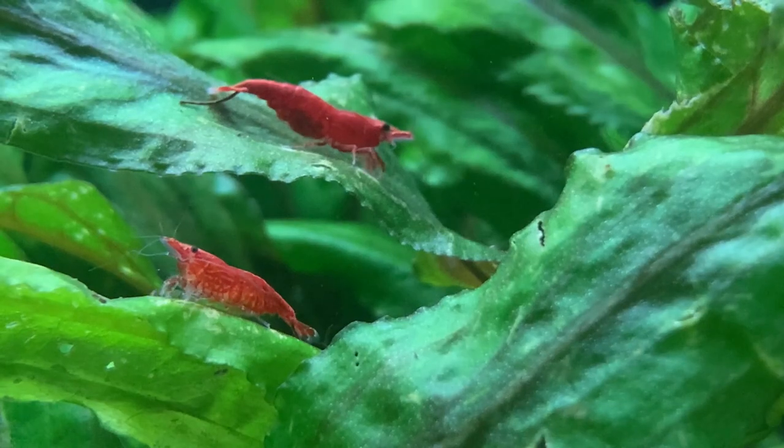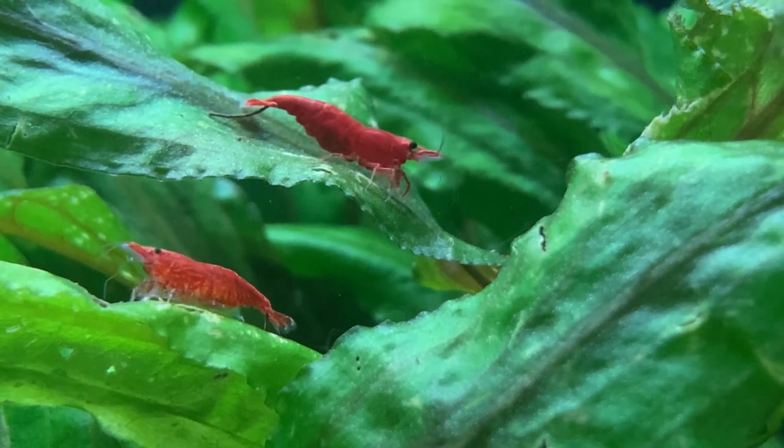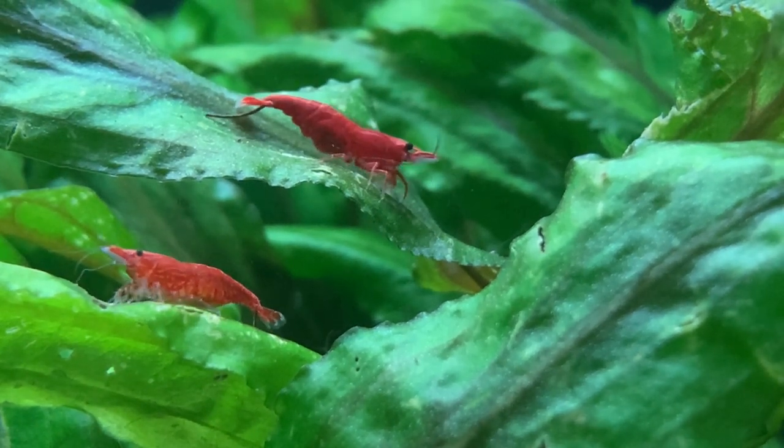Generally speaking, it takes around four to six months for Neocaridina shrimp to mature and become adults. As an adult, Neocaridina shrimp typically reach about 1.6 inches, about four centimeters long.